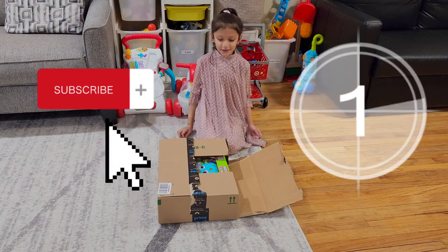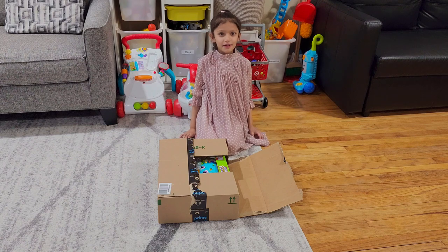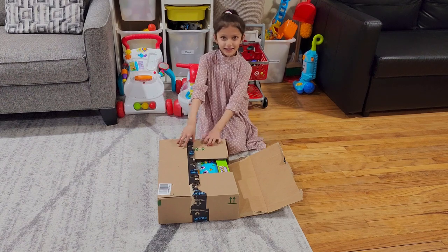Hi guys, today I'm going to show you my new toy I ordered from Amazon. So let's get started.